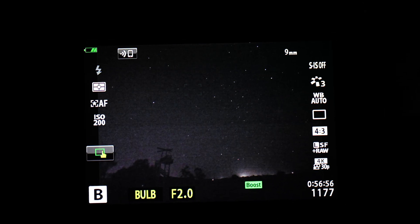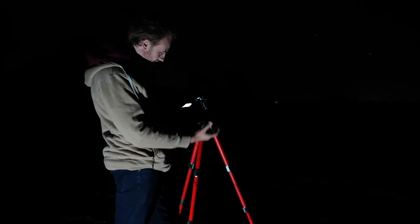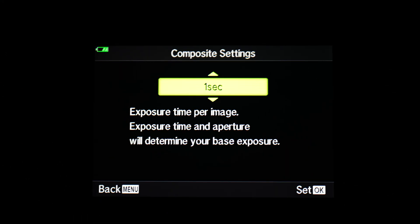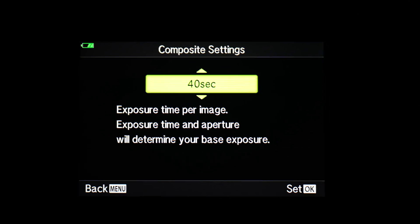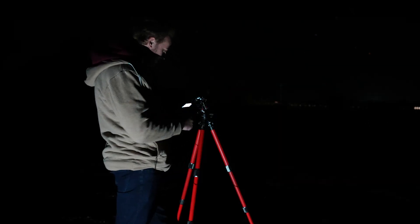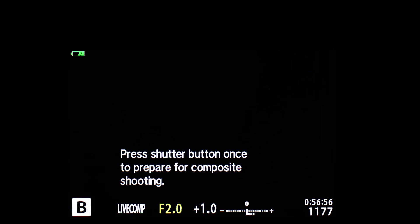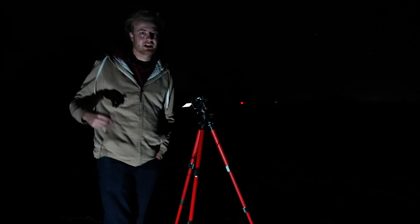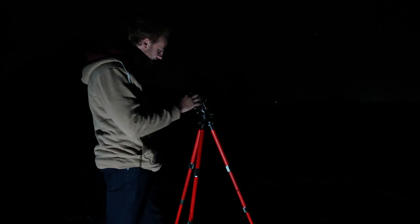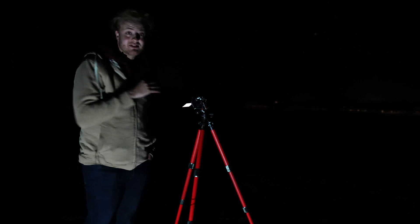We're going to move our camera over to the B mode, or bulb, and move our back dial along until we get to live composite. When you first do this, you'll notice your screen is really dark, so we're going to press the menu button to change our composite settings — how long we want each exposure to go for. I'm going to set mine to 60 seconds to get the most amount of light in, and because for the kind of shot we're doing, star throws don't really matter. We've got a plus three on the exposure compensation, which means our images are going to come out really bright, so I'm going to turn down our ISO a fair bit. I'm going to take a test shot — it's going to take one shot to set as the base image, and because we set our exposure time to 60 seconds, it's going to take 60 seconds to take this base exposure shot.